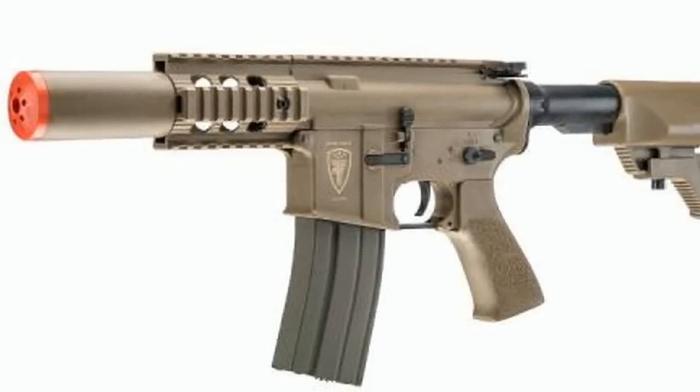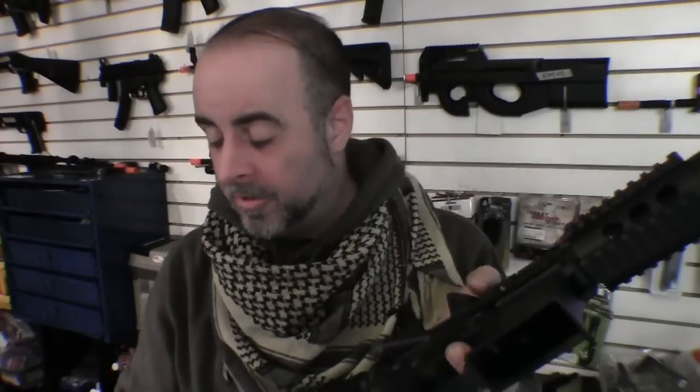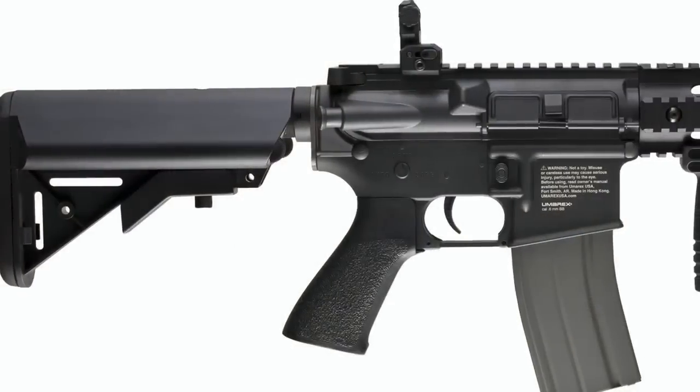To field strip the gun, you simply remove the pin from the front of the receiver and then slide the upper receiver off of the lower receiver, exposing the gearbox and the upper receiver assembly. If you ever need to clear a jam it's pretty easy — the barrel assembly just simply slides out, and here you can get a better look at the unusual hop-up design on the CQC.